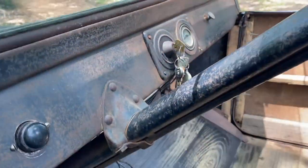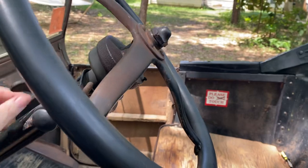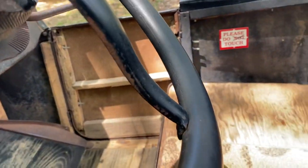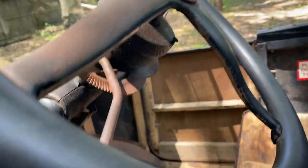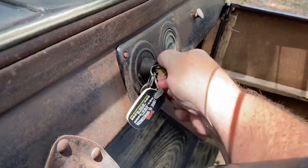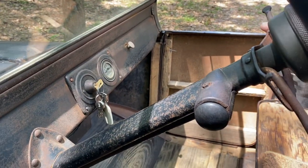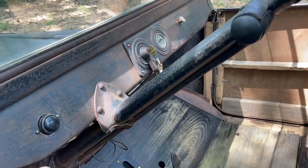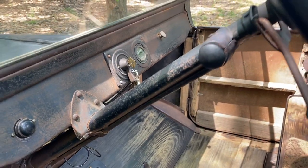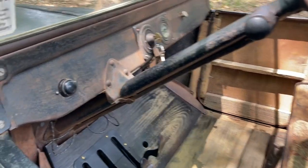I did prime it for a second before I started this video, so we'll see if she starts here. She kind of runs a little rough. I've noticed this car runs a little bit rough, almost like there's a miss while it's cold. And then once she warms up, she smooths right out. I'm not sure what that is — I'll have to look into that, but it hasn't been a problem once she warms up.